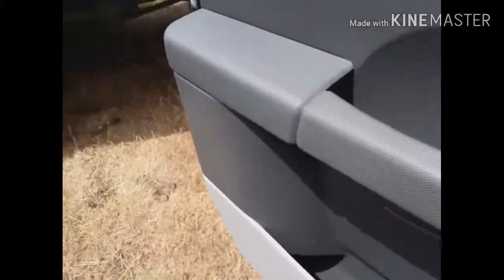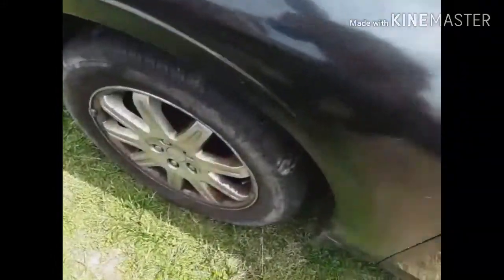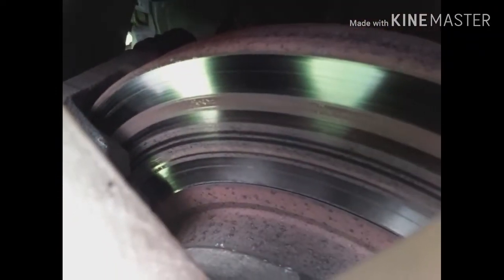I wanted to show you this before we ended the video — this is pretty hot. I'll probably be putting a new rotor and caliper on this side, and brake line, brake pads. And that rotor's even cracked — look at it.